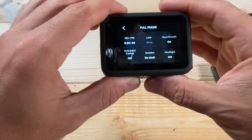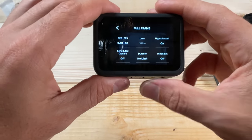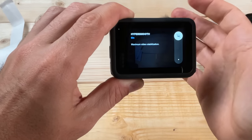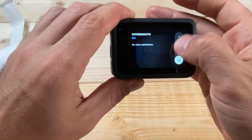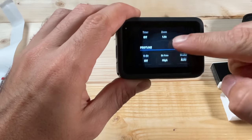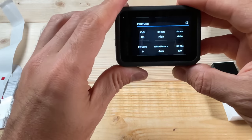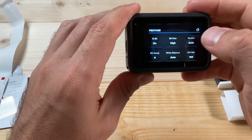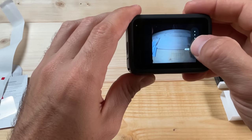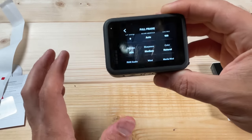I recommend having the Full Frame mode as a preset because there probably will be times you want to use it, maybe for a quick edit in the Quick app later. For this mode you cannot use Boost for HyperSmooth because it's using the entire sensor, but you can have HyperSmooth on or off — I recommend keeping it on. For 10-bit video, definitely turn that on to get the most out of that resolution. Keep the bit rate High, set ISO Max to 800 once again. Most of these settings carry over from what we already discussed.